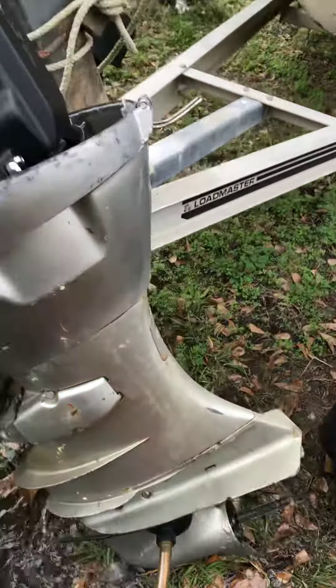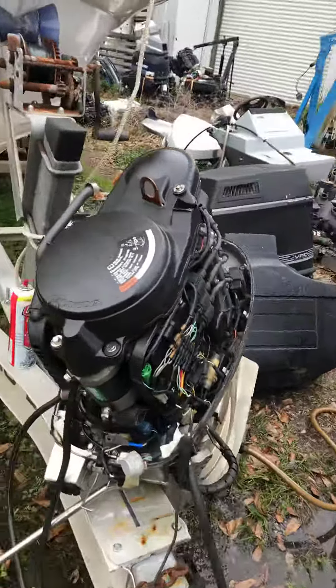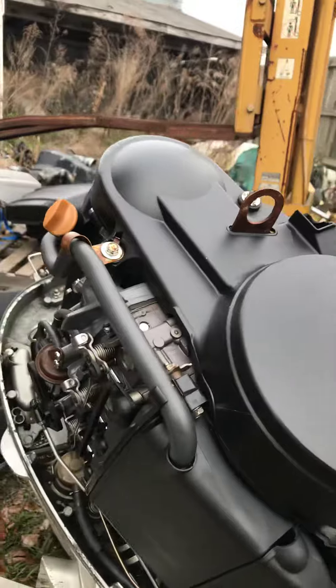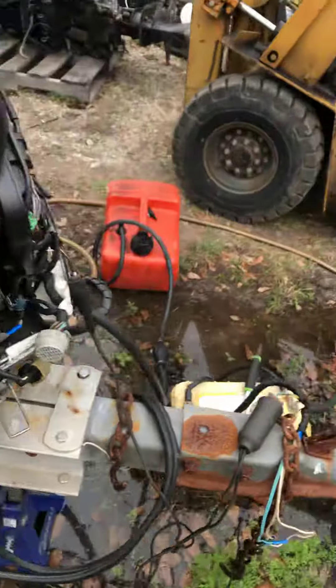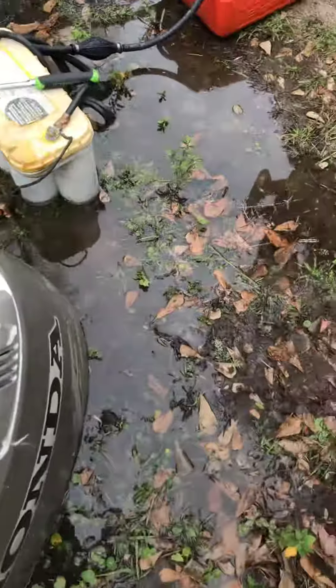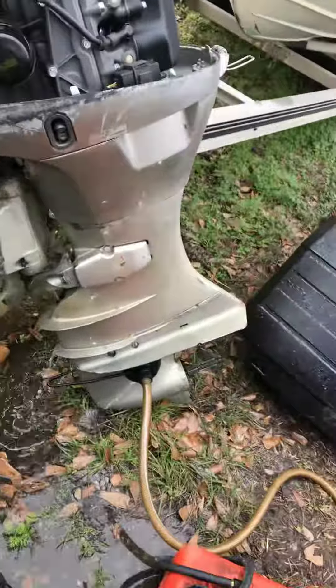2006 Honda four stroke running good, no issues. This is the one that has the broke tilt tube.